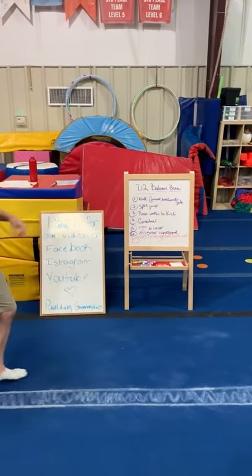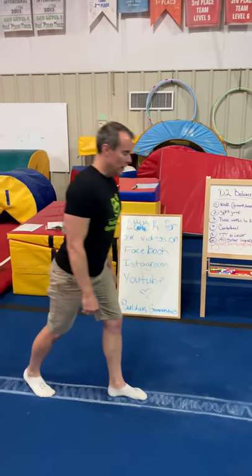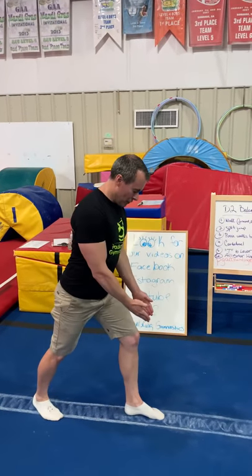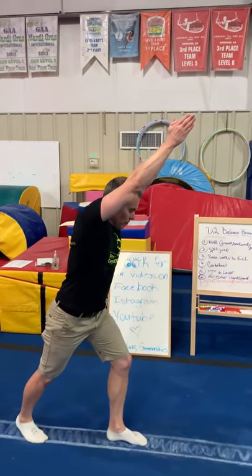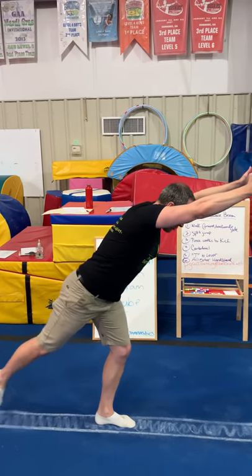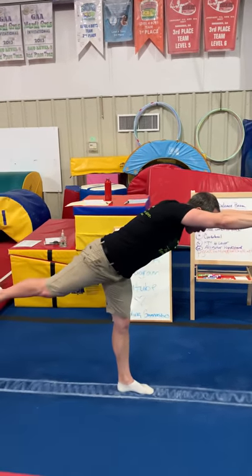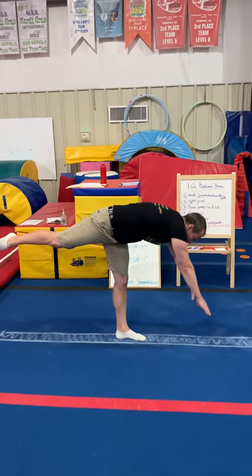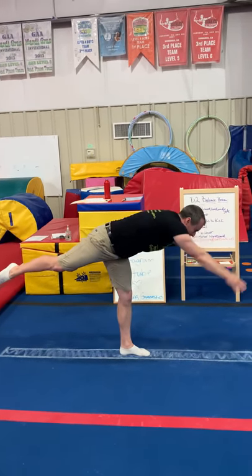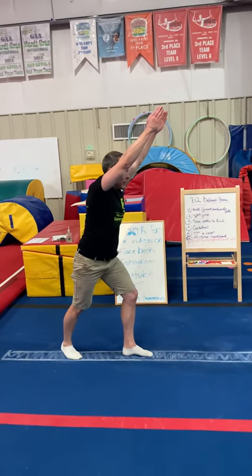Number five is the T to lever. The lunge position is so important in gymnastics. Make sure their feet are turned forward, arms by their ears. They'll go from a lunge — they can keep this leg bent or straighten it up — go to a T first, then reach for the beam. Hands touch the beam, come back to a T into a lunge.